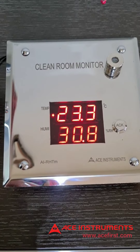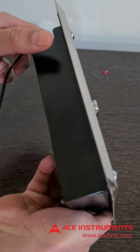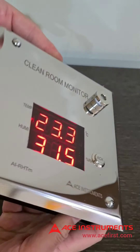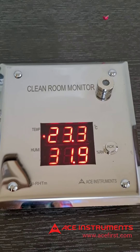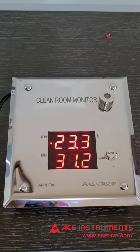I'll show you how it looks from the back. This is just a 35mm depth instrument, and this is the MS back box. It has cable entries at the top. The plate is flush, and the menu programming, buzzer alarm setting, and Modbus communication settings are all accessible from the back.